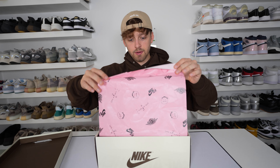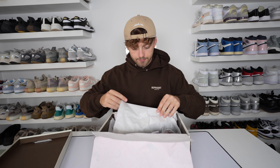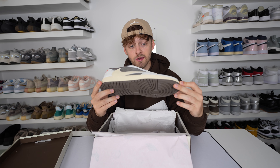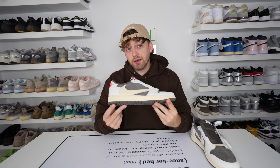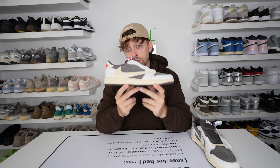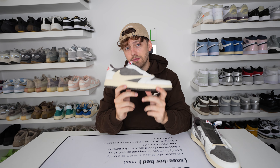It has the eBay authenticity guaranteed seal, then we have the Travis Scott pink paper on top and the white paper below. Opening them up — here is the Nike Air Jordan 1 Low Travis Scott Reverse Mocha. This shoe is gorgeous. I do also have a fake pair of these which have already arrived, so I'm filming a real vs. fake comparison very soon. Subscribe to the channel because that comparison is coming for you soon.